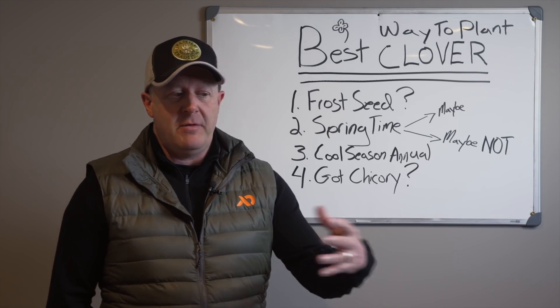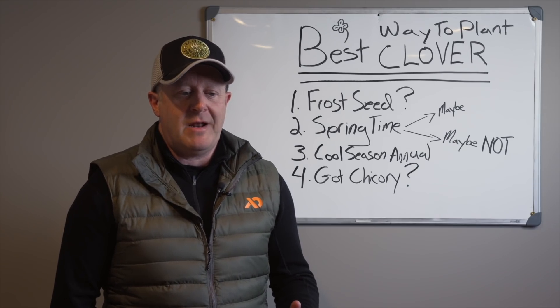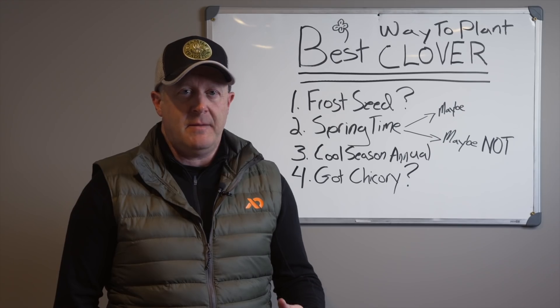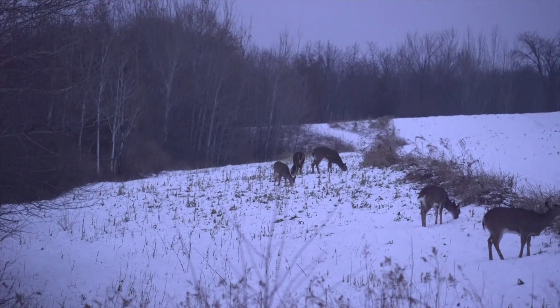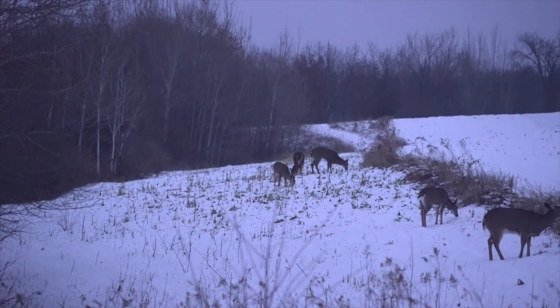There are always areas where deer will eat chicory more than others. Even in the UP of Michigan, where they didn't have a lot of food, they ate it during deer yarding time — migrating through late November and December — and that's when they'd hit the chicory. It was usually the last thing standing in the plot, but it was still eaten during hunting season, so it can act as a great nurse crop.